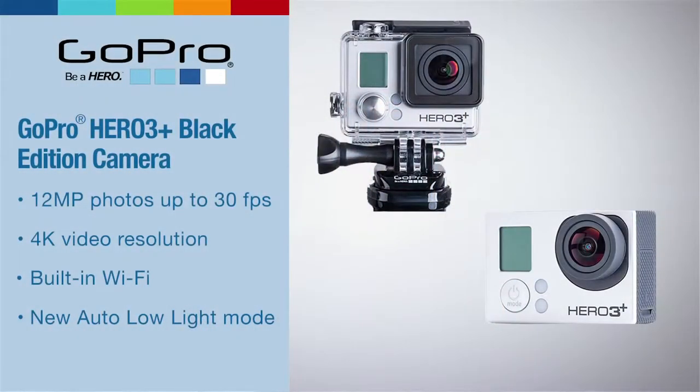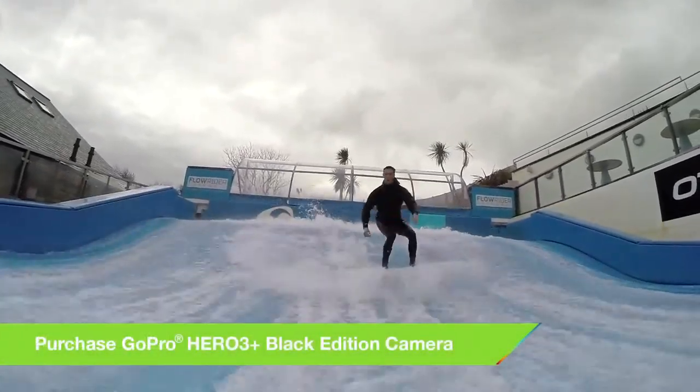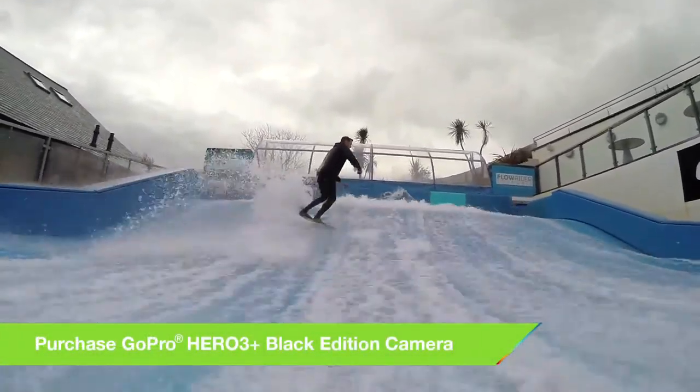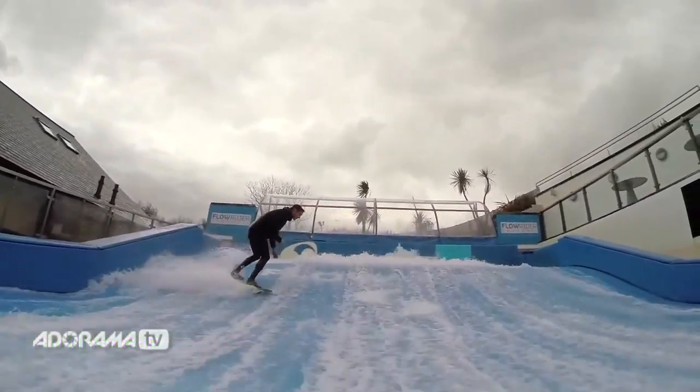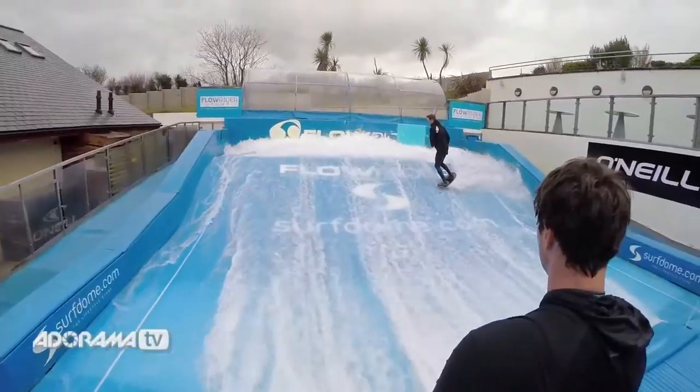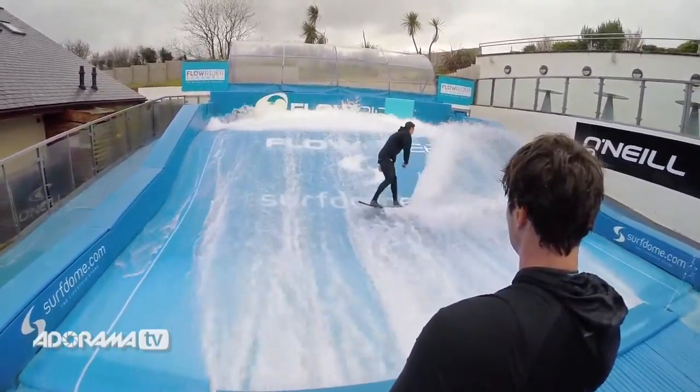Your GoPro is a really clever piece of kit and the minute you switch it on, it's looking at the scene and working out how much light it's got — working out exposure and the best shot it can possibly give you. That means you'll get a lot of contrast, an average exposure, great colour and really good sharp crisp pictures.